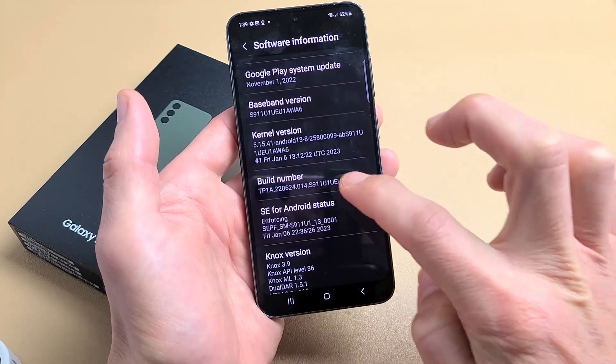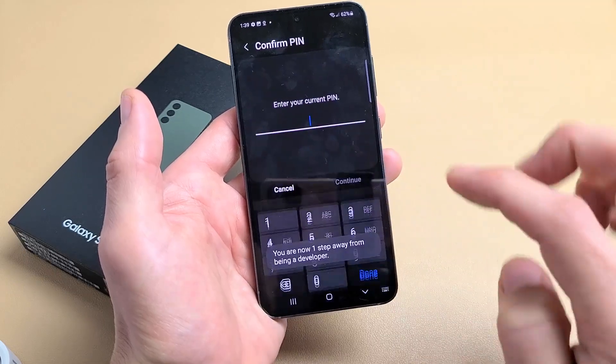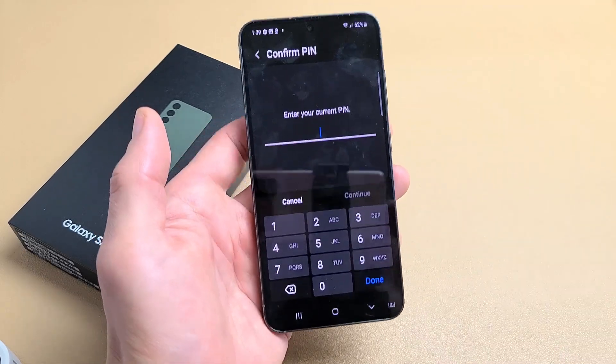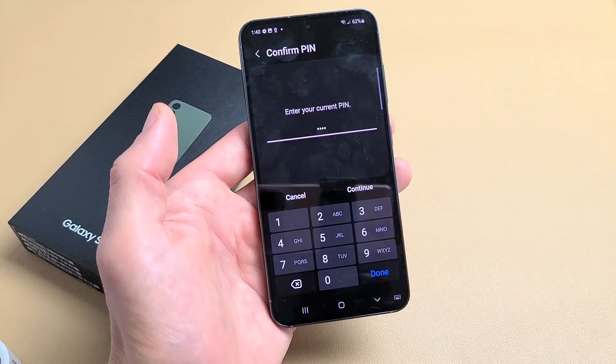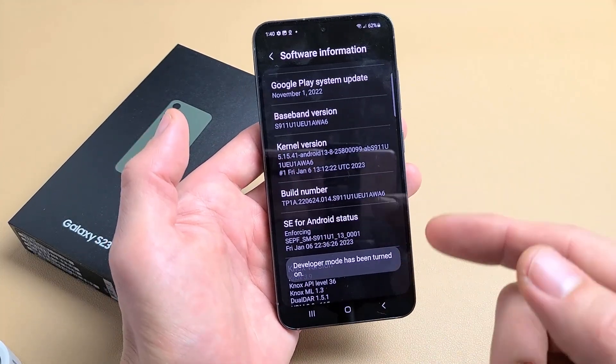So tap Build Number seven times: one, two, three, four — three steps away, two steps away, one step away. Then put in your PIN password and click done. Now we have developer options enabled.